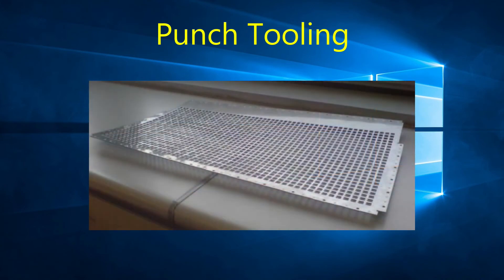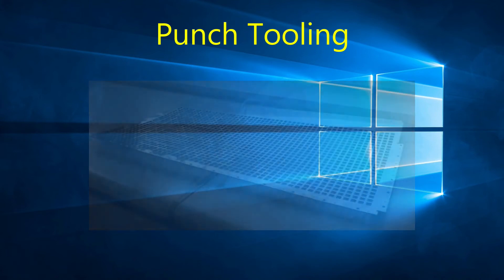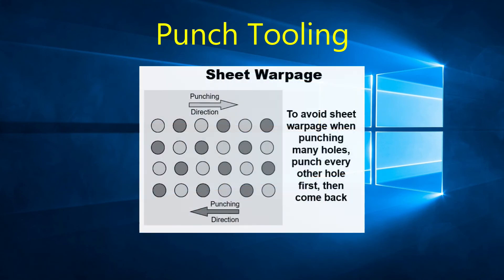If you are punching a large number of holes on a sheet, you may experience material warping — on a grid of holes, for example. This is caused by the compression of material surrounding the holes. One way to help reduce this effect is to punch every other hole moving in one direction, and then go back and punch the remaining holes.